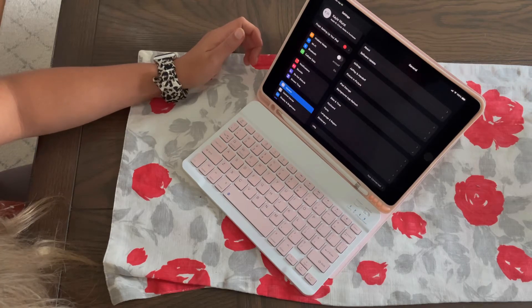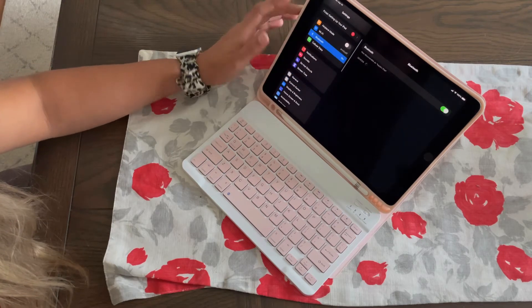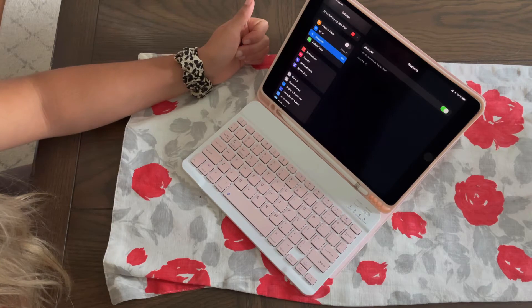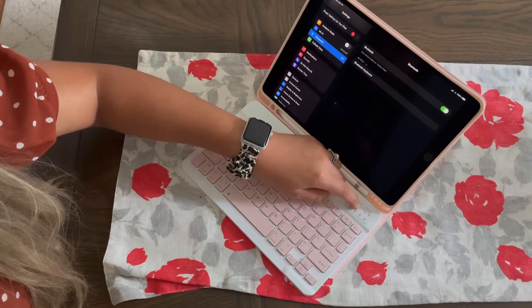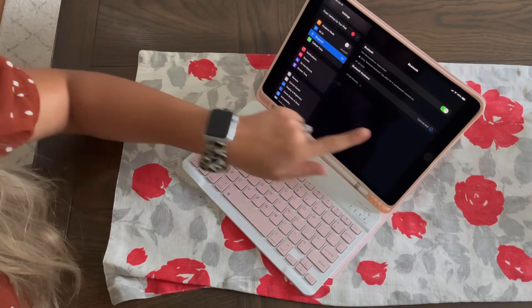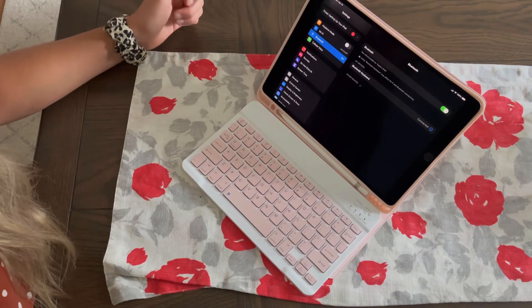So let's go ahead and connect the keyboard. You're going to start by selecting Settings and then go to Bluetooth. Give it a few moments to see if it can find the keyboard, and if it cannot, just double check to ensure that your keyboard is on. Once it's on, it's going to pop up and you're just going to select it, pair it, and it's going to automatically connect. It's just as simple as that.